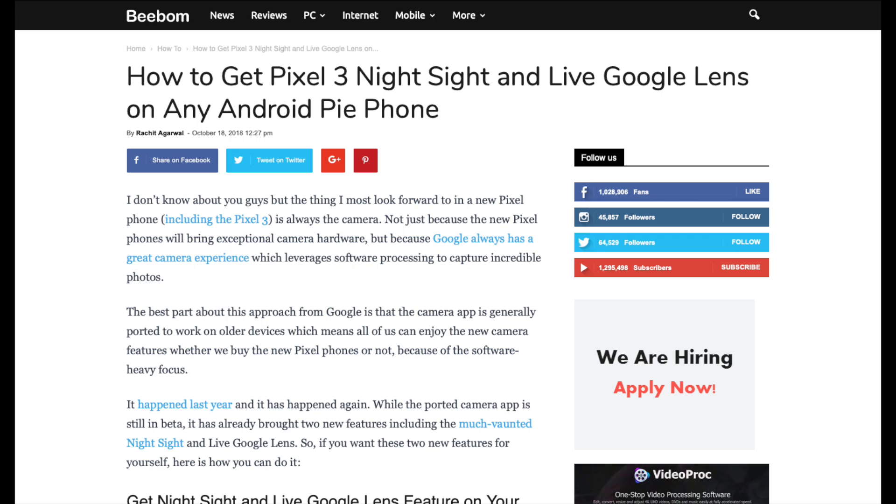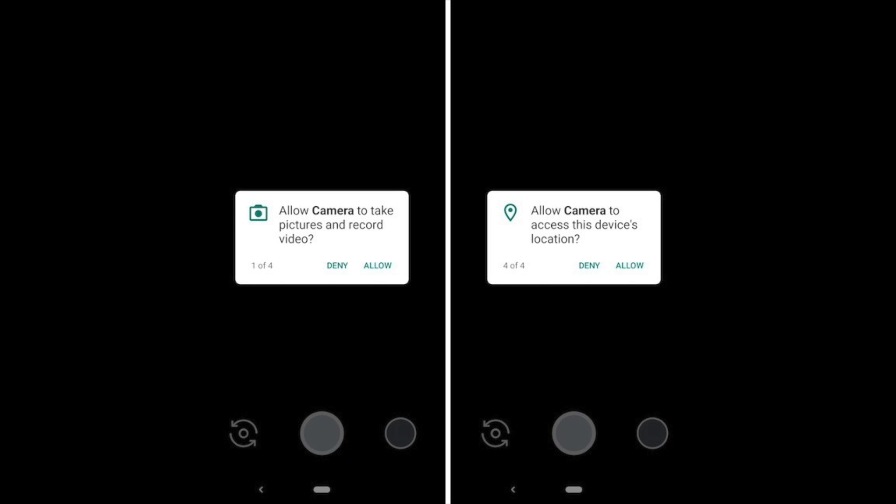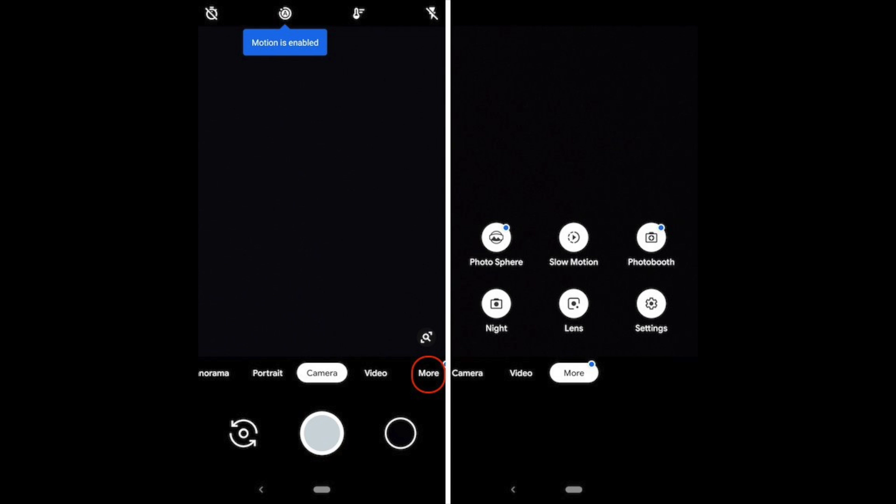In the description box you'll find a link — go to that link and download the APK file for your smartphone. After installing, the app will ask for permission to access your camera, microphone, and more. Grant these permissions for the app to work properly.